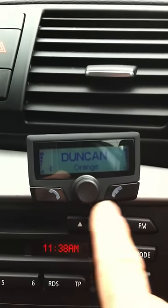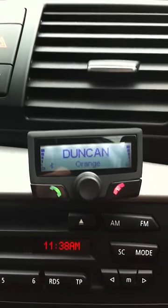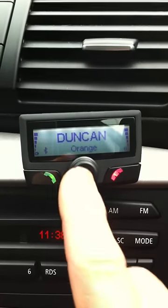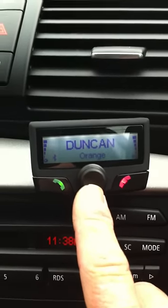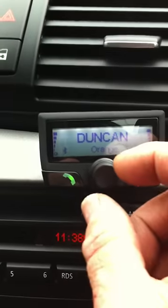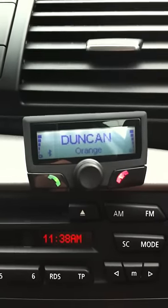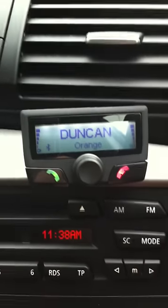As you can see, it times out so the lights go out, so it's not bright in your face when you're driving all the time. The centre dial is a volume control. When you're in a call and you're talking to somebody, you can turn the volume control to the right to increase their volume through the car speakers, or decrease by turning anti-clockwise.